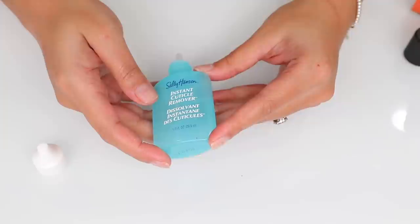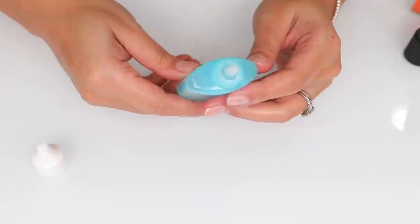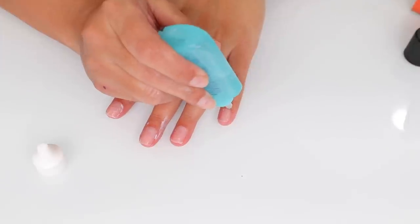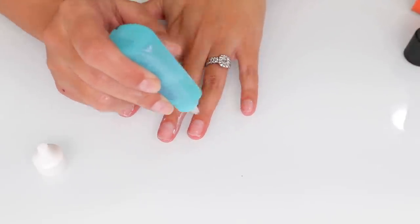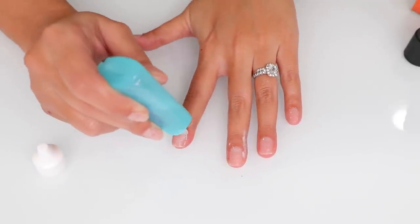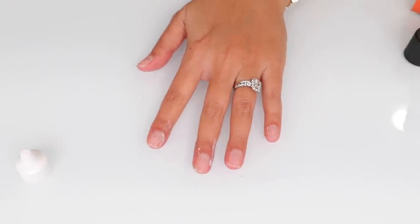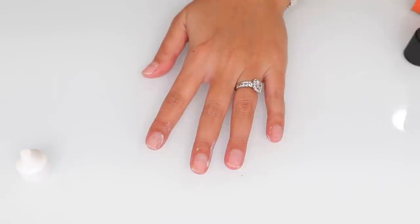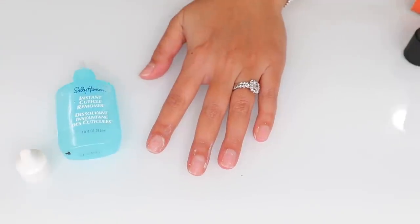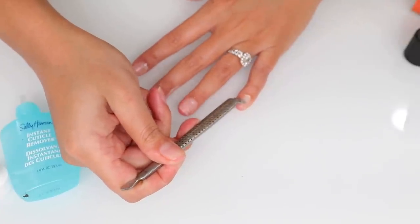This is probably one of my favorite discoveries this year: the Sally Hansen Instant Cuticle Remover. I'm obsessed with it — you only have to use it for about 15 seconds. I place it just at my cuticles and push them back. From years of doing my nails and reading comments, I've learned you don't want to cut all your cuticle off — you just want to push them back. This product has helped so much, and then I use my pusher to push back any dead skin.